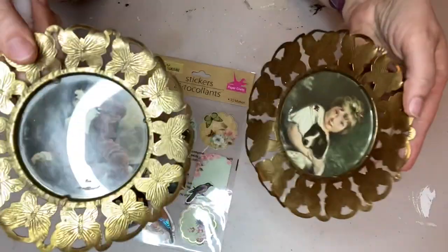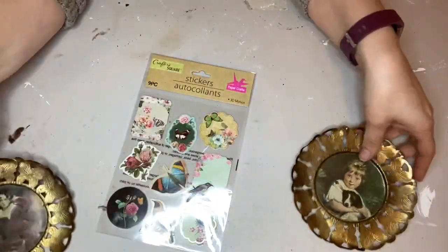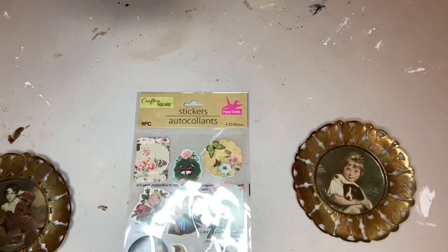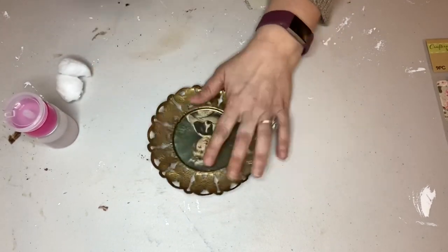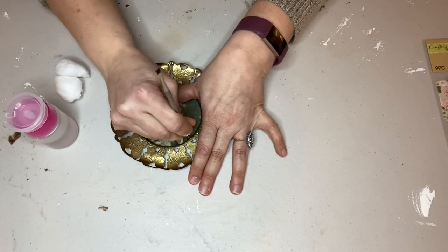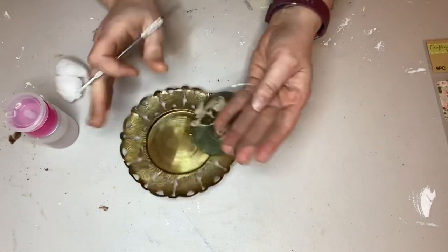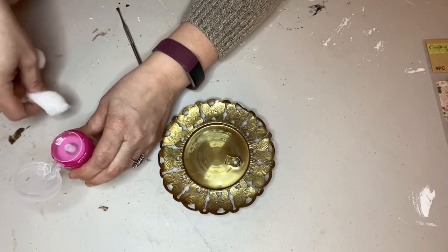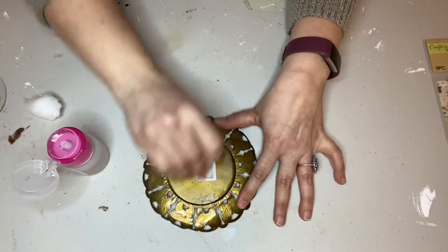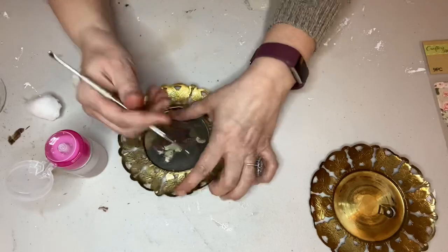My next thrift flip is really easy. I found these pictures at a thrift store — I think they were 49 cents a piece. Brass is coming back, so I've been incorporating a little bit of it into my decor. I grabbed some stickers from the Dollar Tree as well as some black cardstock. The first thing I did was remove the glass from the frames using a tool that has a flat edge to pry up the little metal prongs holding the glass in, then I cleaned the frames with alcohol and used glass cleaner on the glass pieces.